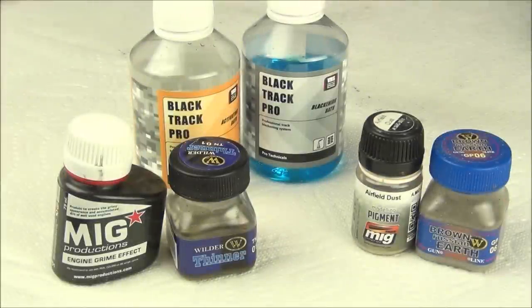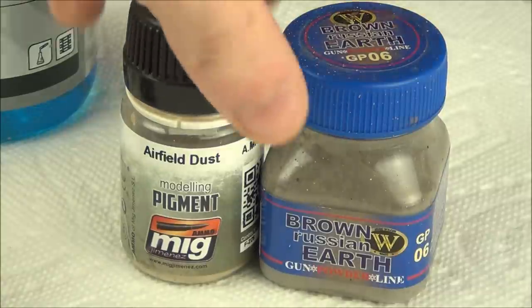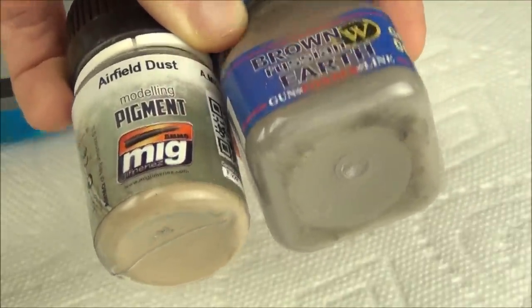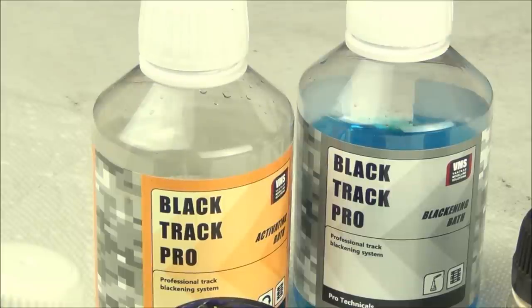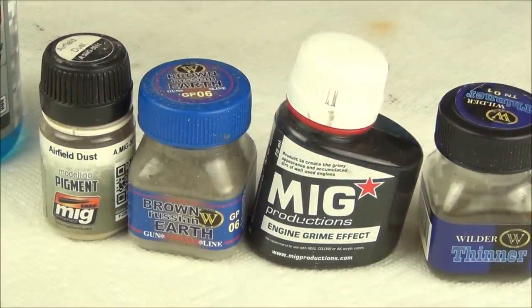For the lower areas of the tank I have two pigments: one from MIG Ammo (a dusty light color) and one from Wilder (a darker brown). I picked these colors based on my previous oil paints. I also have MIG Productions Engine Grime effect, which I'll use for mud effects, plus Wilder enamel thinner for brush cleaning and some effects on the tracks. For the tracks themselves I have a two-part VMS product — a chemical bath to blacken the metal tracks. But for most of the weathering effects we'll just use these four products and keep it pretty straightforward.